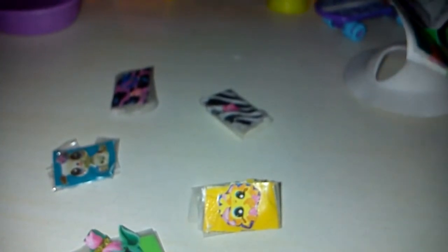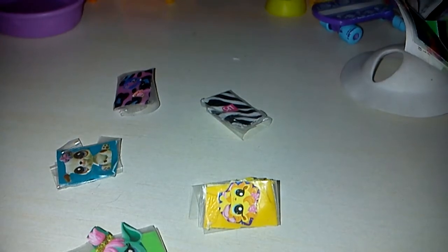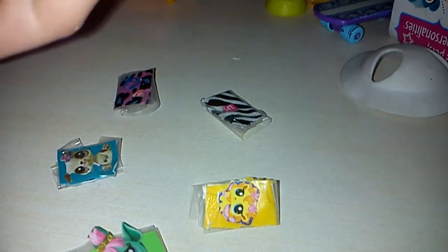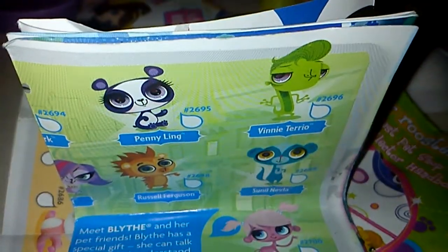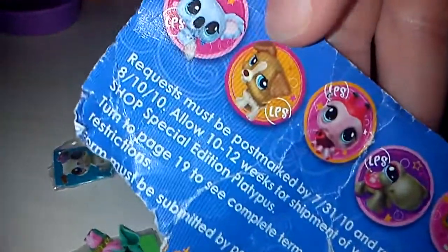So, here's what you need. You're going to need some duct tape — I choose patterned duct tape. You're going to need some scotch tape. Of course you're going to need scissors. You're going to need LPS, whatever you call these things — they're the things that you can collect. Also, if you have stickers on your sticker sheet, you can use those too, but I prefer having the actual figures.